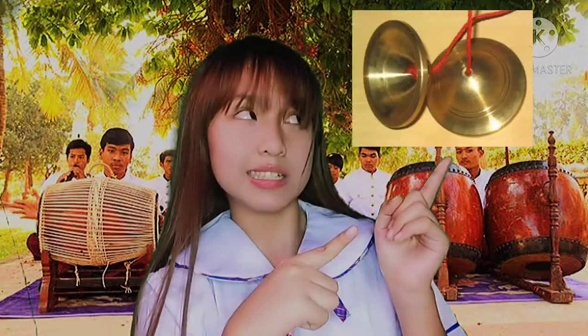Good day everyone! I'm Fredrick Miee Buenga and for this week's activity in MAPE, we are going to improvise an instrument which is the Ching. Ching are paired finger cymbals in Cambodia and Thai theater and dance ensembles. The materials for making a Ching are a round piece of metal and also iron.